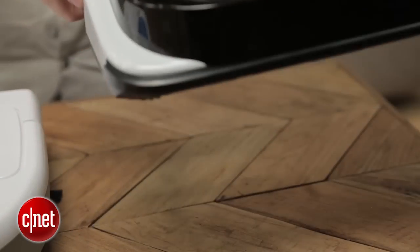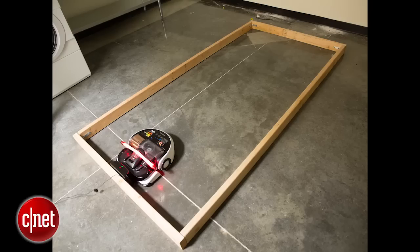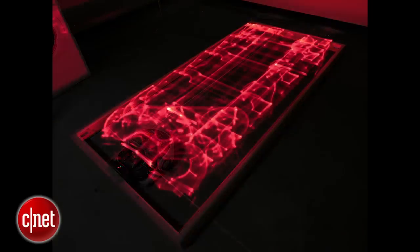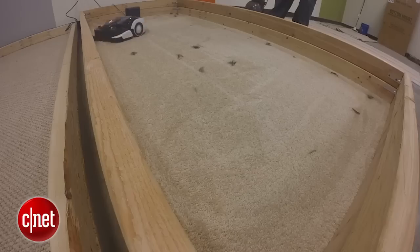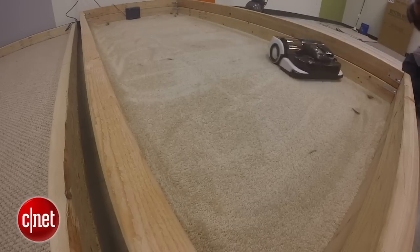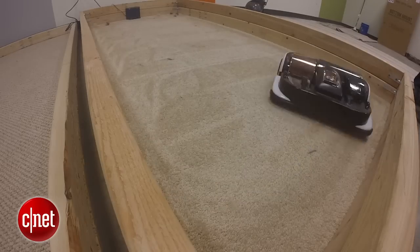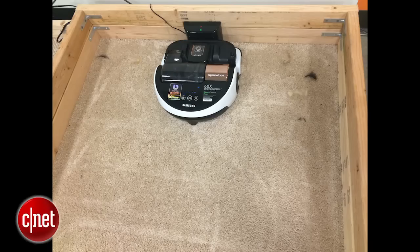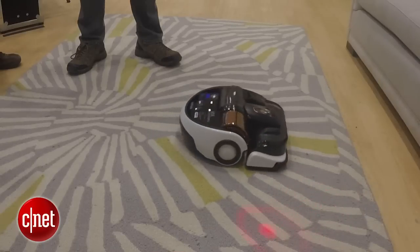Now, the PowerBot navigates a lot like the Neato does. It figures out the lay of the land and then goes up and down in rows in a very neat, orderly, precise fashion, and that works pretty well. I was impressed with how it found its way around our test space and picked up everything we asked it to, although it did have some trouble finding its way around the sides of the base station — there were some spots up against the wall that got missed in quite a few of my tests.